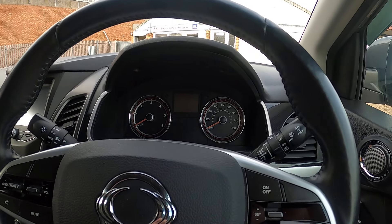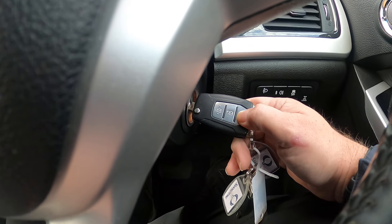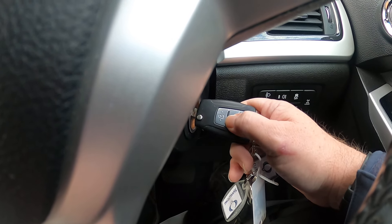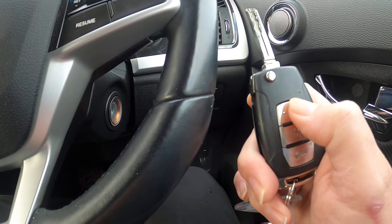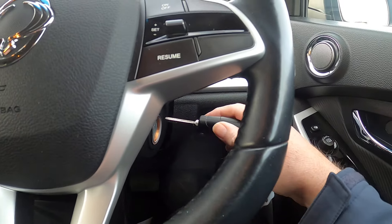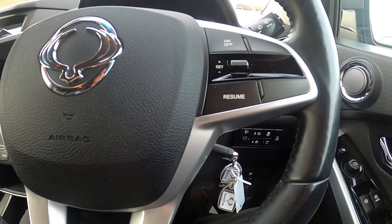Now turn it off again. But if we just turn it so the lights are on and we press and hold the panic alarm key, then that will set all the alarms off. Clear that by pressing the lock button and unlock. Should you feel in any sort of danger at all, you can alert people to that.